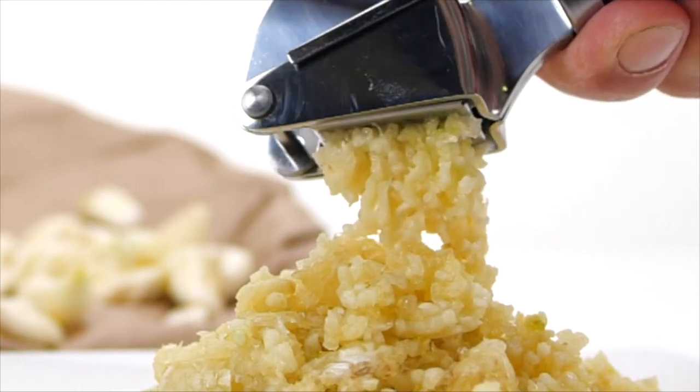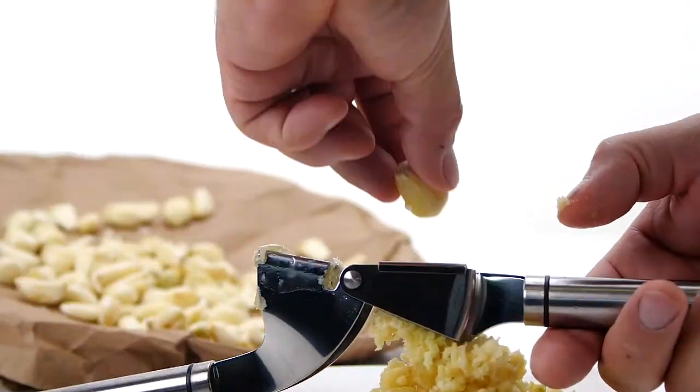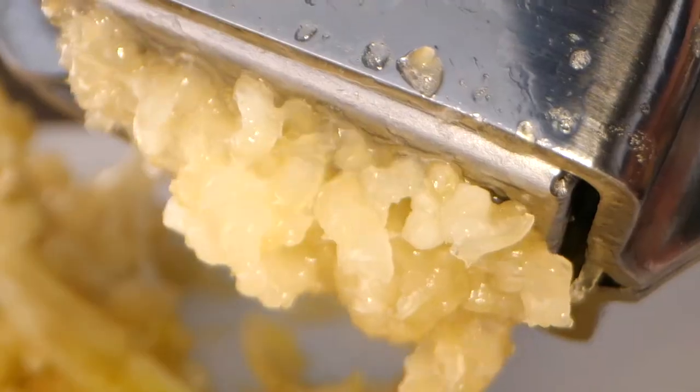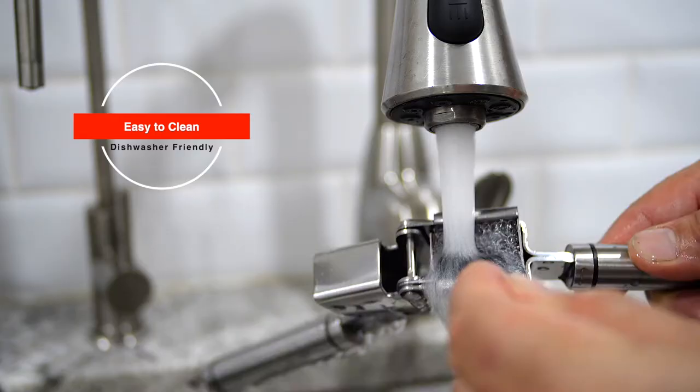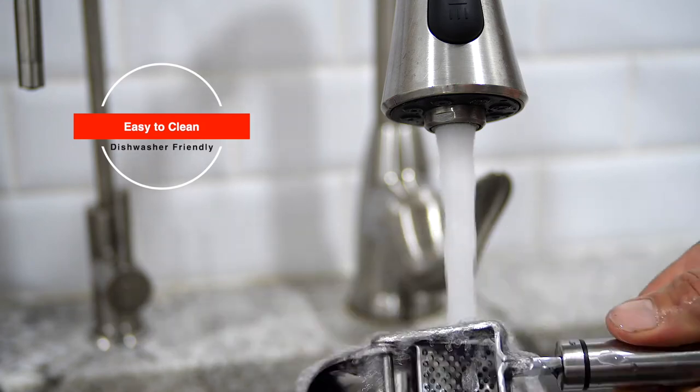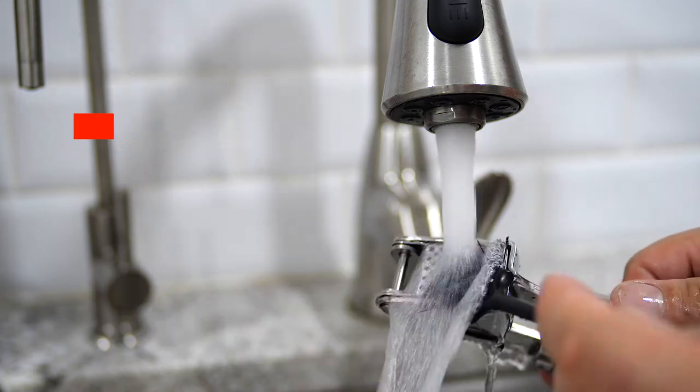Constructed to be sturdy and durable so the handles will not flex even when pressing multiple cloves. Made from high-grade stainless steel, cleaning is super easy, and it's also dishwasher friendly.